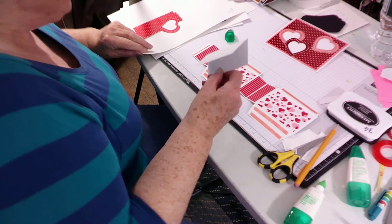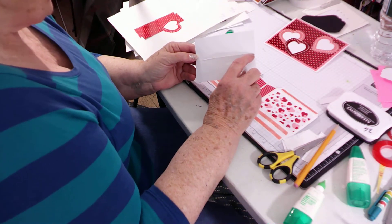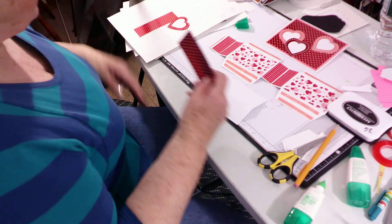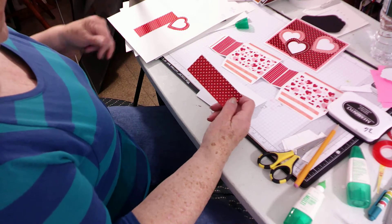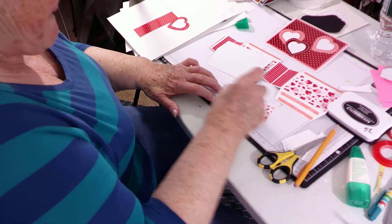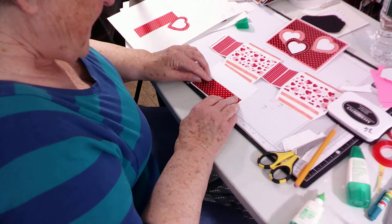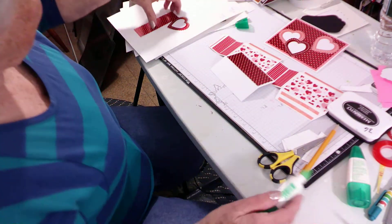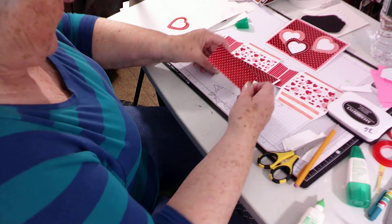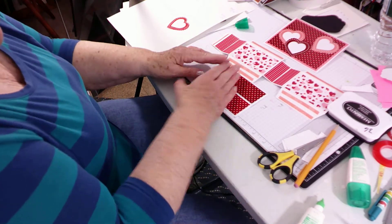Your roof is three and a quarter by four and a half, and then you score it at one and five eighths — or fold it right down the center. We will also decorate the roof, and the decoration for the roof is four and a quarter by one and a half. She decorated hers after assembly, but I found it much easier to decorate now than trying to work around all your curves later.